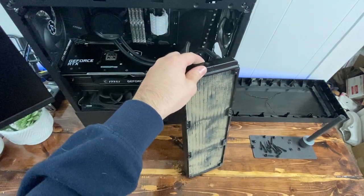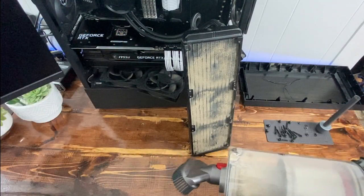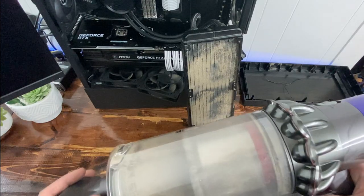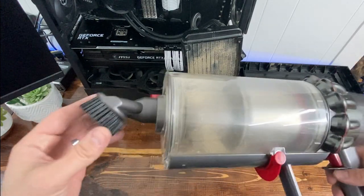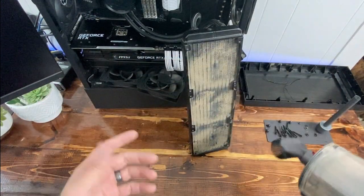Since I didn't want to take the pump and everything completely off — because I didn't want to reapply thermal paste — I'm just going to get the Dyson out with the bristle attachment and go to town.